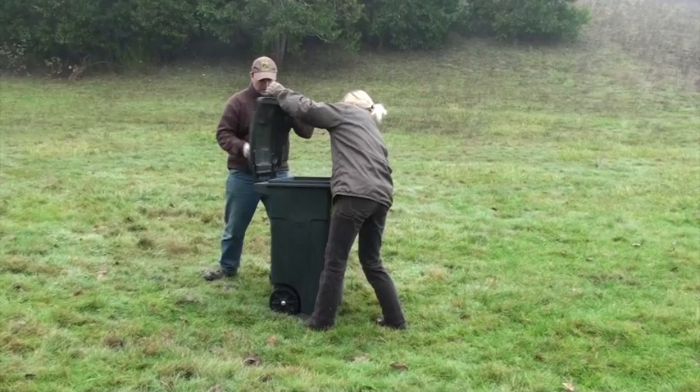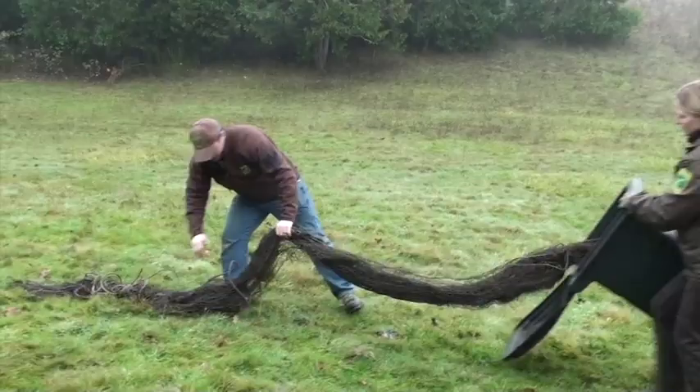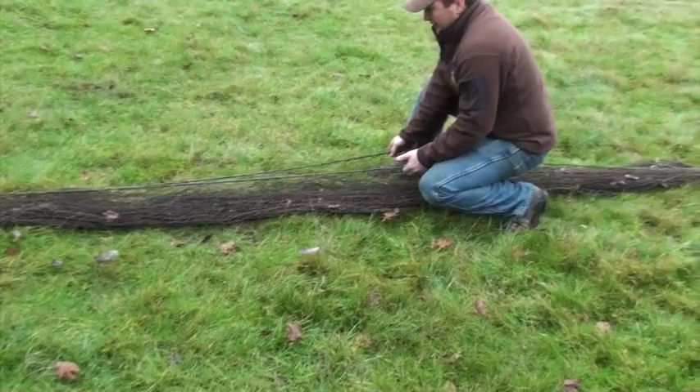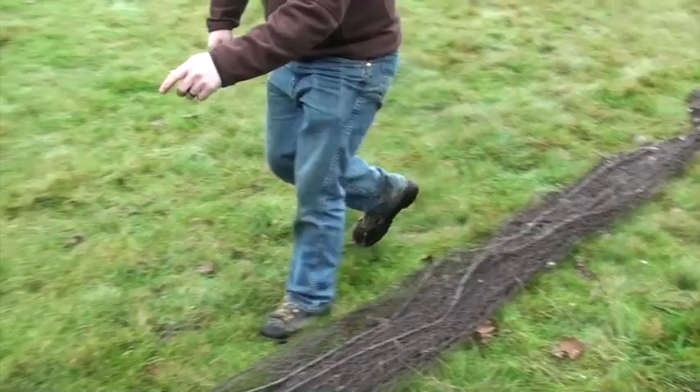Now we're going to go over taking the net out. It was piled into the canister in a particular way so that when we take it out, it'll be relatively ready to go right away. I'm going to pull this out — and as you can see, it comes right out. It was piled so that this is going to be our back end of the net where the rocket posts will be, and this is what our rockets are going to be attached to. It's already piled in a way that it will separate seamlessly.